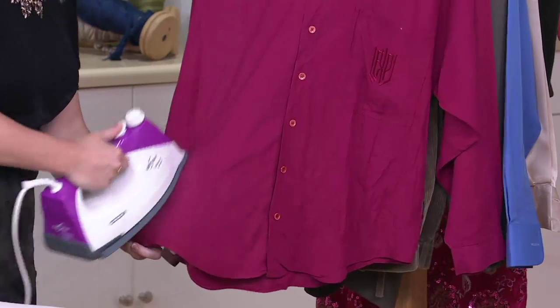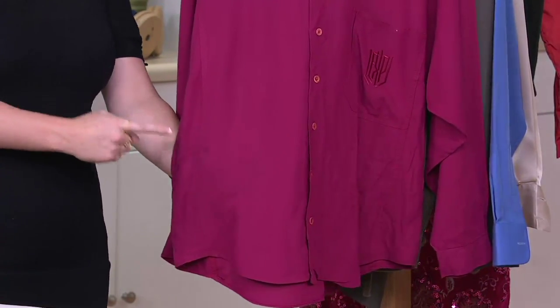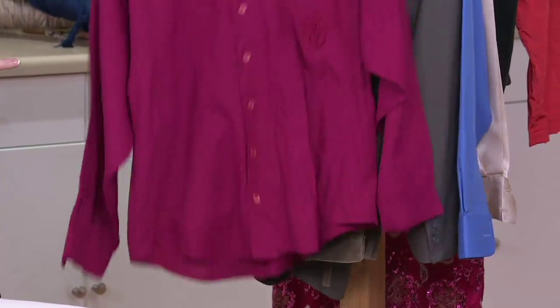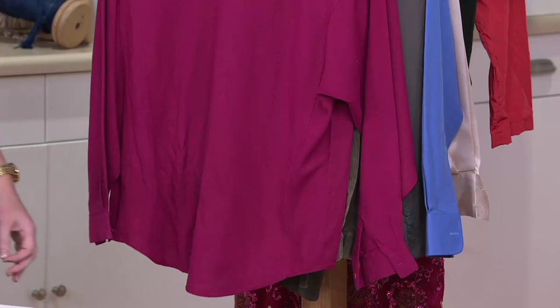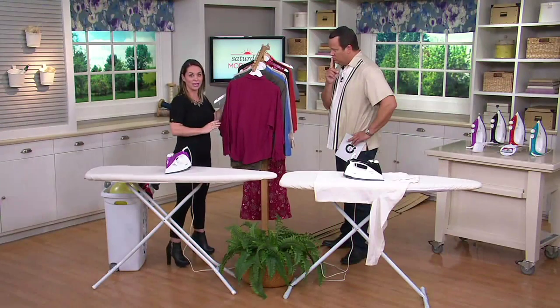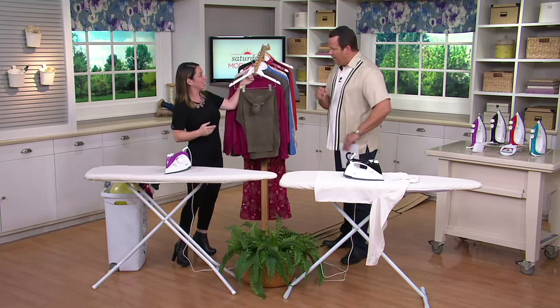This is rayon — one of the worst wrinklers out there. It was tied in a rubber band, so we have really good wrinkles in here. With 55 pounds of steam pressure, the wrinkles are gone. That steam is so powerful it goes all the way through and even does the back side, so you literally cut your ironing and steaming time right in half. And it's not going to shoot out water like a lot of steamers and irons that tend to leak water.